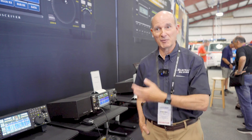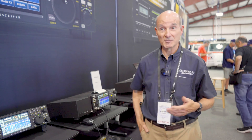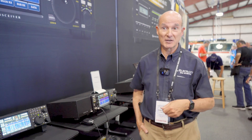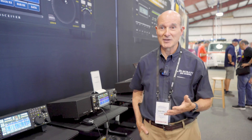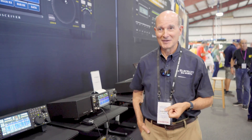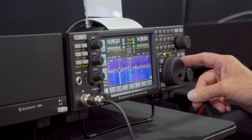Say you live in New York and you have a place in Florida. Maybe you want to have a radio at both places so you can talk locally, but also control your big antennas at home. With K4 Remote, you hit basically one button on the radio down in Florida and you can control your home station — you can't tell the antenna or radio isn't there. You're controlling 100% of the radio; it takes on the personality of the radio you're controlling.